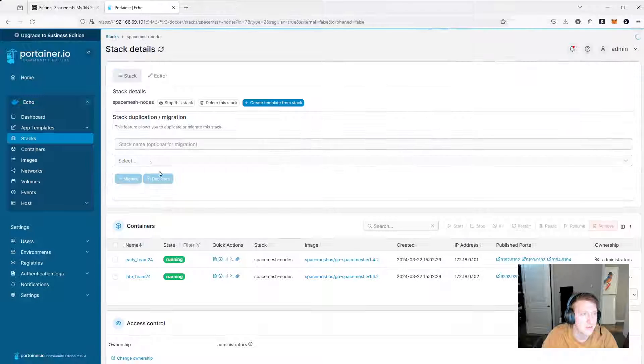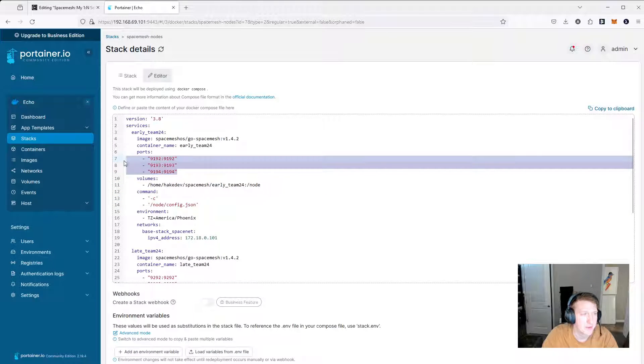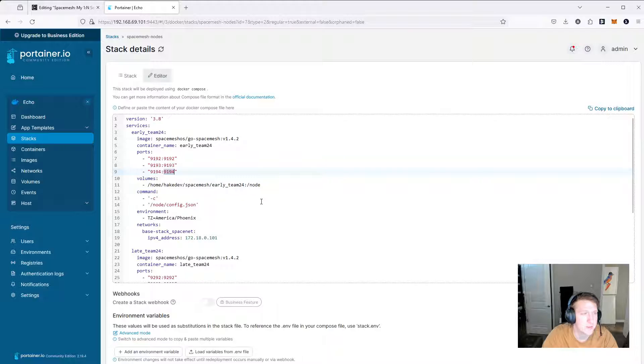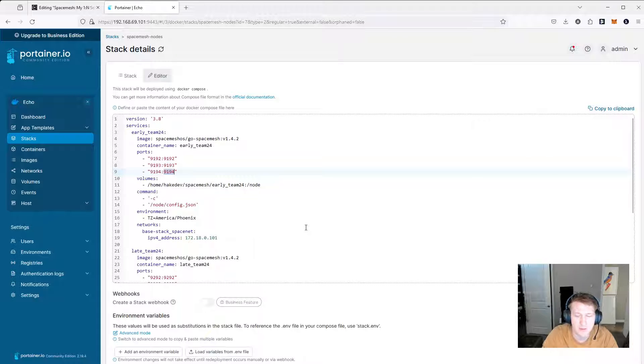Going back to Stacks and into the Nodes: the nodes are very similar. I'm doing a bind mount for the early Team24 folder and bind mounting it to /node, then specifying the config — everything else is in the config. I like to put as little as possible in the Docker compose. You need to expose port 9194 so that your post services can connect to it. I think I'm going to set up another GitHub repo with the stack files and configs — everything you'd need — but I'm kind of waiting for the Ultimate Smesher Guide to do that. If you need a config or stack file, just reach me on Discord and I'll send it over.